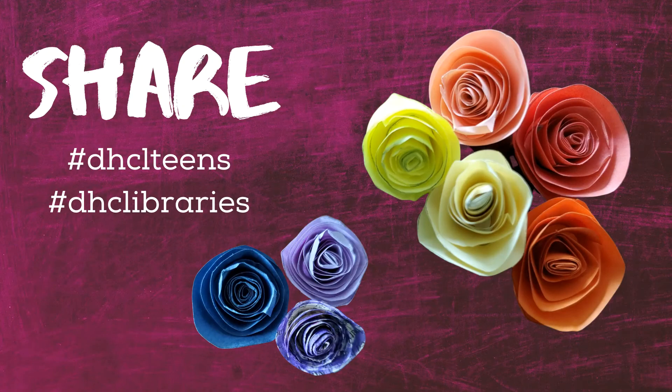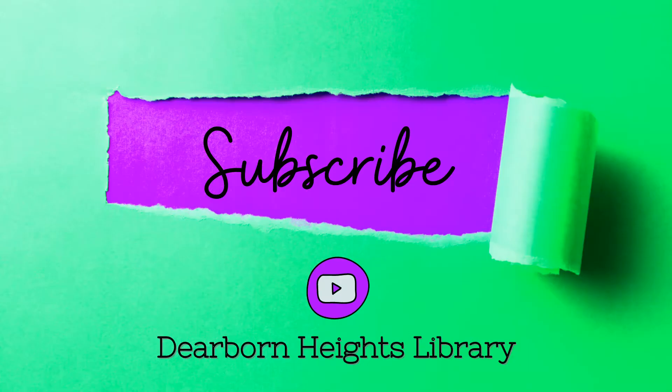Thanks for stopping by and checking out this episode of Expressions. As always, we'd love to see what you made. Use the hashtag DHCLteens or DHCLibraries on Facebook, Instagram, or Twitter. Enjoyed what you saw here? Subscribe to the Dearborn Heights Library channel on YouTube and be notified when there's a new episode. Only interested in the arts and crafts stuff? No worries, we got you covered — check out the arts and crafts playlist.